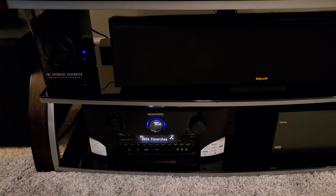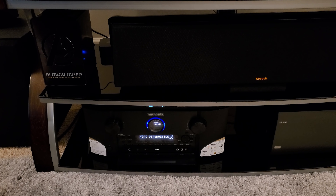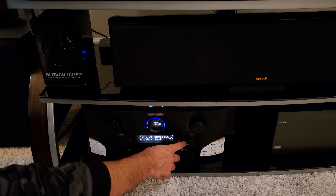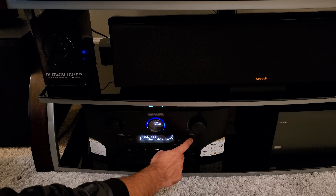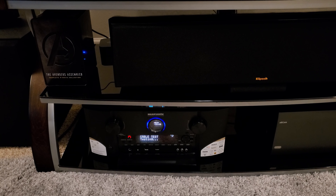Now we're testing this cable with the PlayStation 5 and the Marantz SR7015 receiver, which can run a cable test. I've connected the cable to the back of the receiver, then hold the up button and the back button to get to the menu, go to the cable test, and start it. During testing, it was able to pass 4K 120Hz and 8K 60Hz easily without any issues.